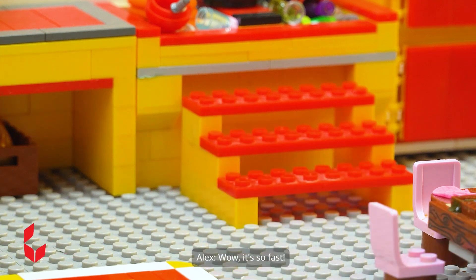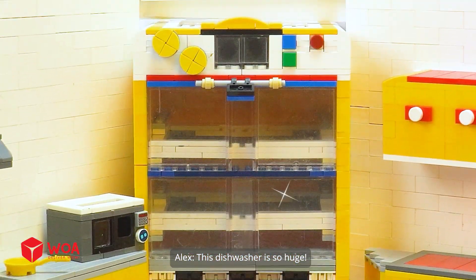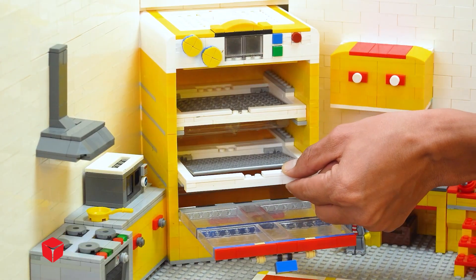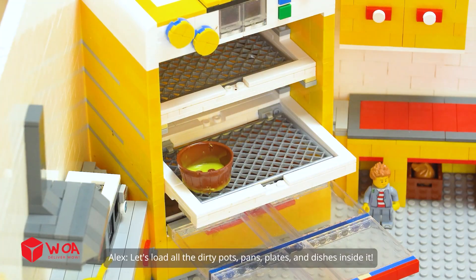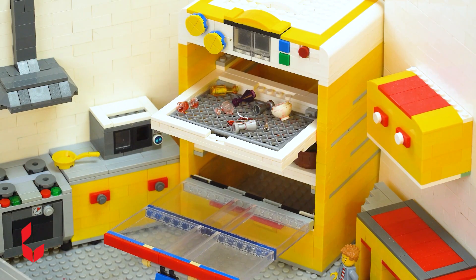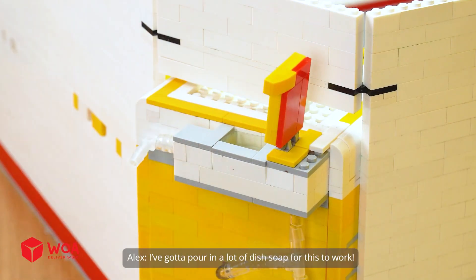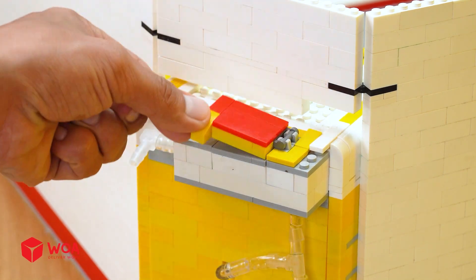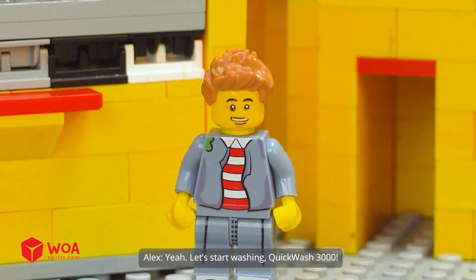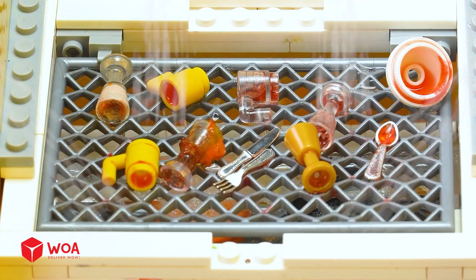Your order is here. Wow, it's so fast! This dishwasher is so huge! Let's load all the dirty pots, pans, plates, and dishes inside it. I've gotta pour in a lot of dish soap for this to work. Yeah, let's start washing. Quick Wash 3000.